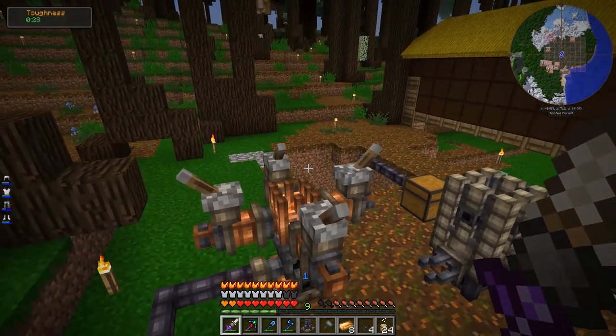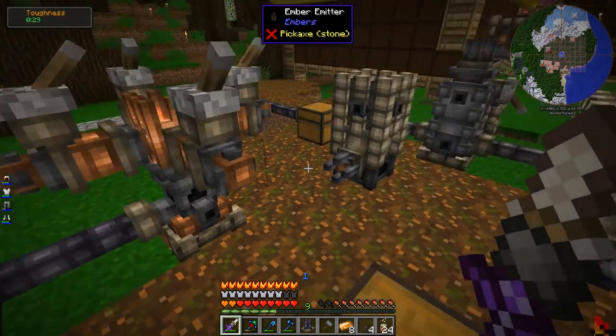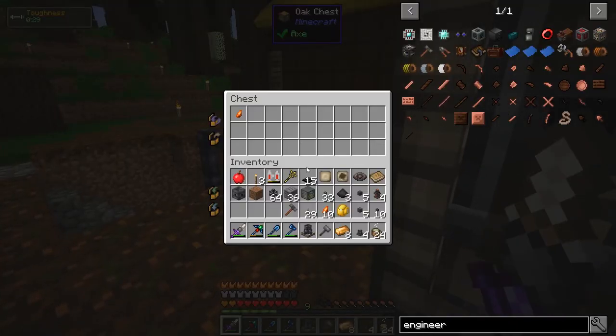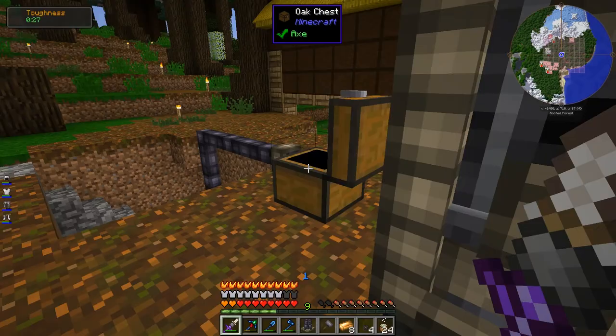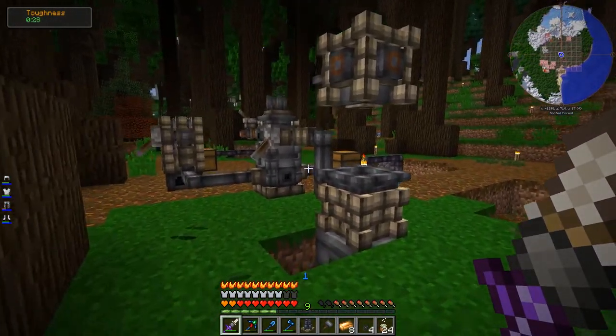I've wasted almost all my embers — only 10 ember shards left, make that 11. So that was frustrating, but finally got it working.